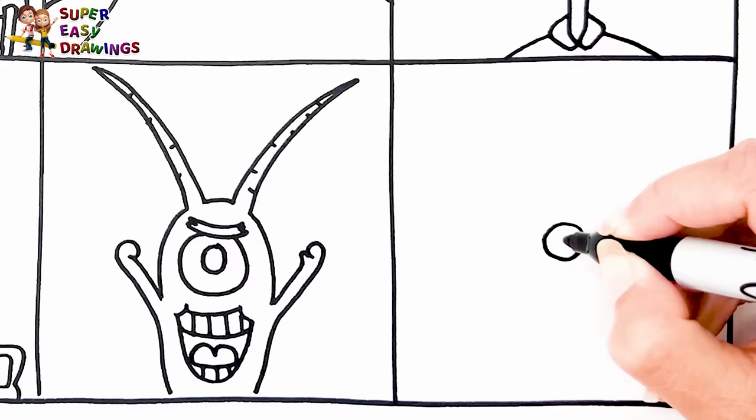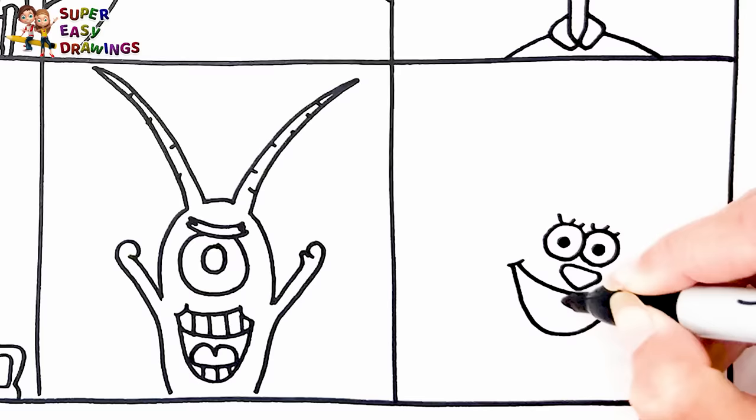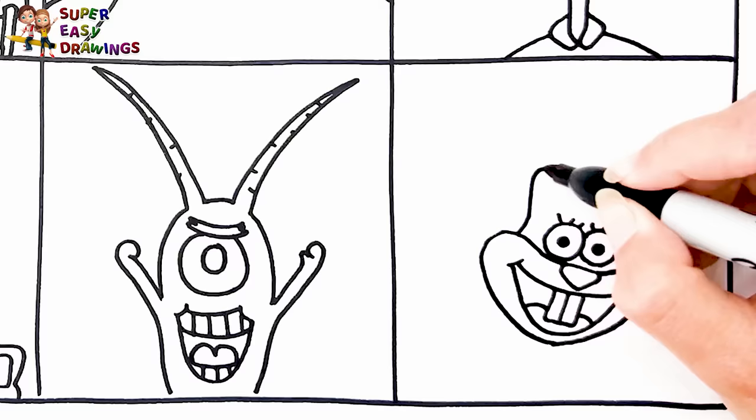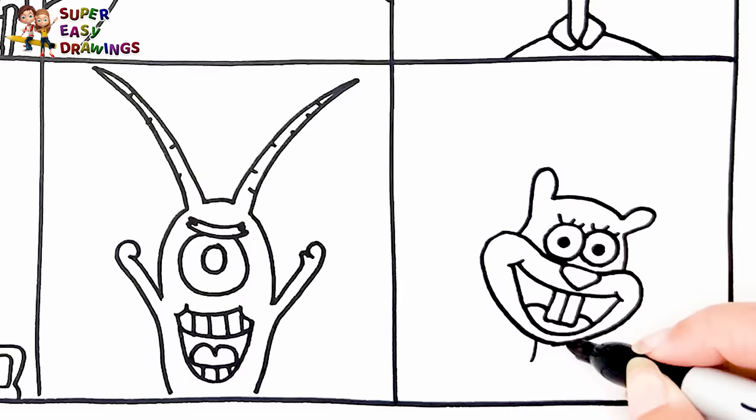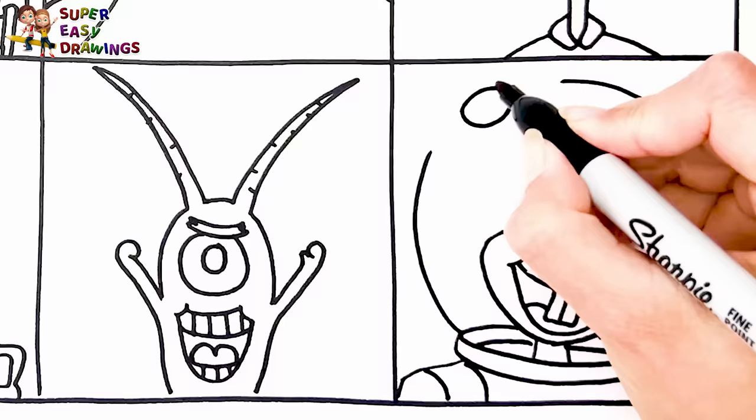Finally, I draw Sandy Cheeks. I start with her eyes, then I draw her nose and her smiling mouth. Then I draw her head and ears. She wears a diving suit and lives in an air-filled glass tree dome to survive underwater. I draw a flower onto it.